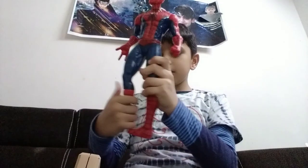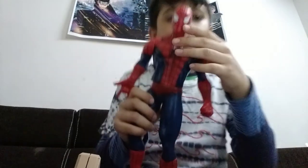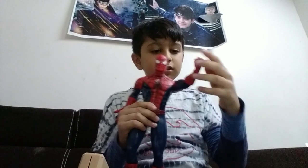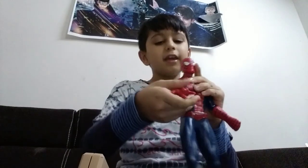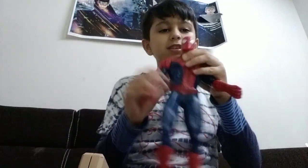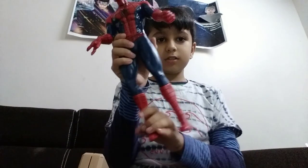Spider-Man is next. This is Spider-Man. It doesn't have any lights or sounds. The face rotates 360 degrees, the hand rotates 360 degrees, and the legs also rotate 360 degrees. It looks like he is shooting webs. There is a unique design on the suit that Spider-Man has. All the limbs also rotate 360 degrees.